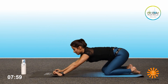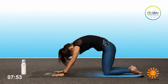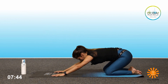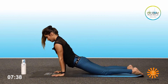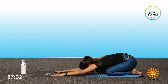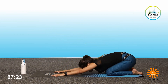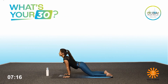From here, go back into the child's pose, head down. Inhale, lift up, round the back. Exhale. Inhale, look up. Exhale. Inhale, child's pose. Inhale, up. Exhale, slowly. Inhale. Exhale. And inhale, last one. Exhale, down.